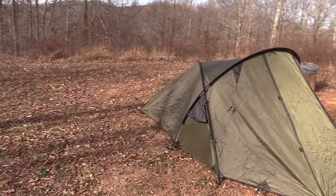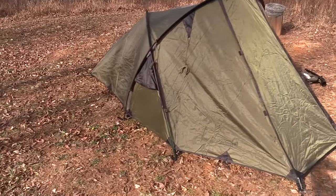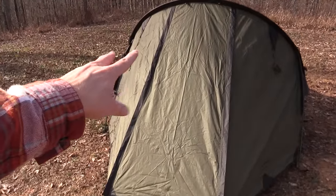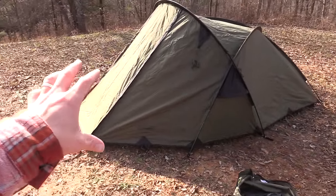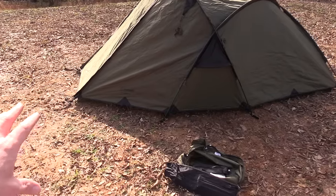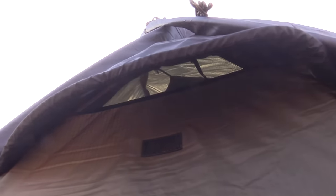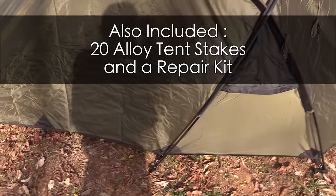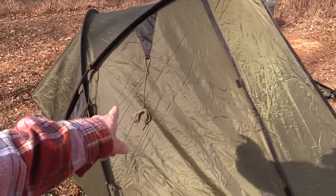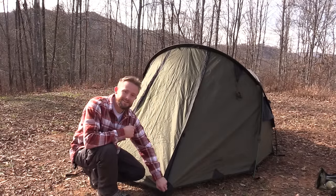Here is the Scorpion 3 tent — check that out. This is the door, you have two zips all the way down, you can roll that up. You have a very nice size vestibule that you could fit a lot of gear in. Right here is a vent. You can also stick the tent out all over the place, another vent right here, and guy lines. She's all done — let's go inside.